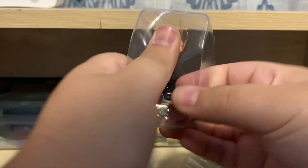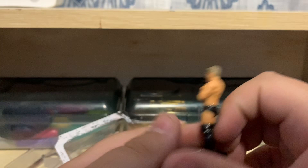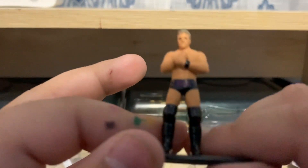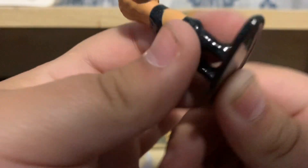Now Chris Jericho left the company for AEW — why Chris Jericho, why? How dare you! Chris Jericho is one of my most favorite wrestlers but now he's with AEW. Anyway, here's the Chris Jericho figure. It says 'Jericho' on his tights, nothing on the back.